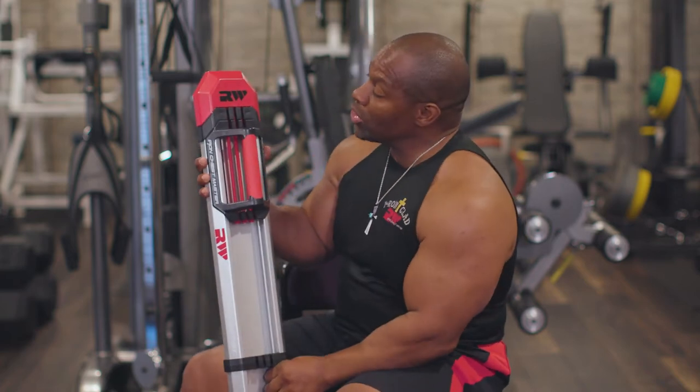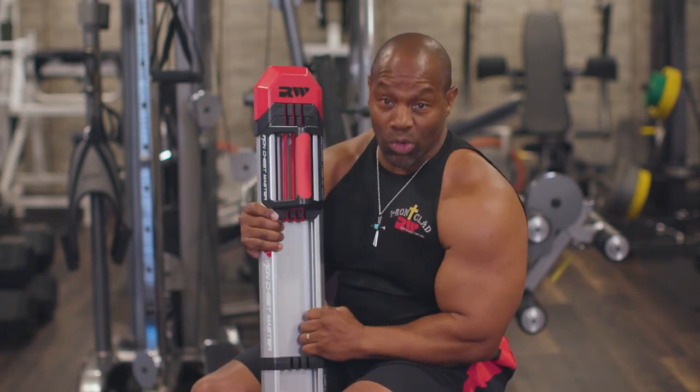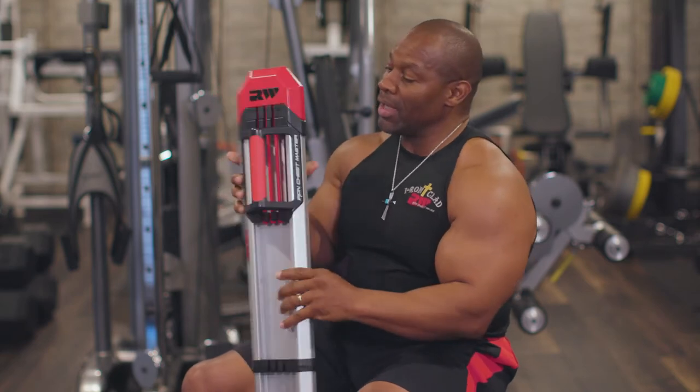I want to show you how to properly adjust and use the Iron Chestmaster. The way this machine was put together, it is absolutely incredible. There are several adjustments on the Iron Chestmaster, depending on how tall you are, how long your arms are — all of those things really, really matter in you getting a power position.